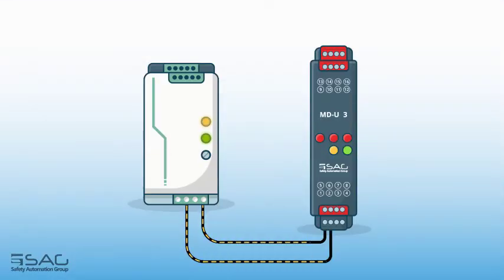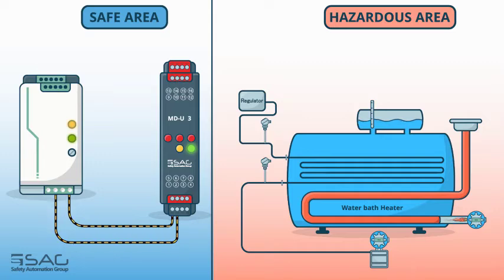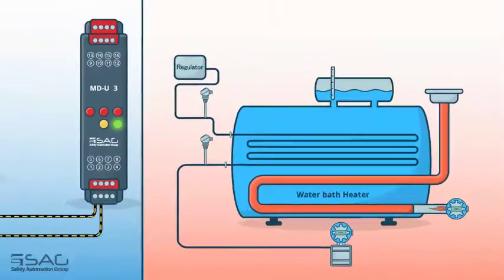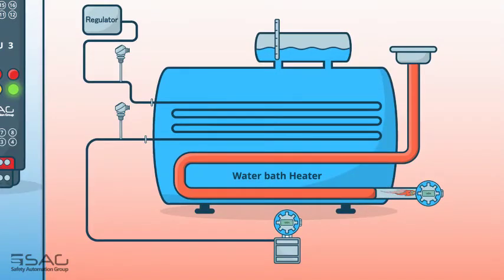Let's see how it works. Consider a water bath heater used in the oil, gas, and petrochemical industries. A water bath heater is a method for heating oil and gas, used in refineries, petrochemicals, and gas suppliers. Immersing a set of pipes in a hot liquid can indirectly raise the temperature of the gas or oil flowing inside the pipes to 350 degrees Fahrenheit.